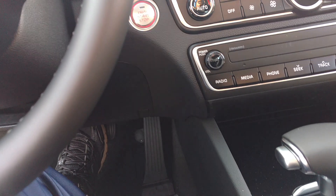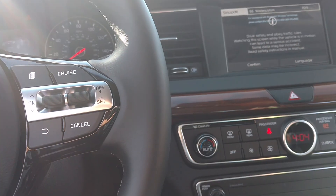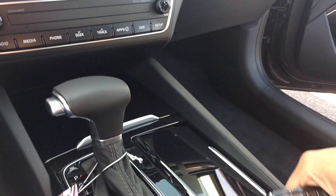You put your foot on the brake and you press the button to start it. And what you're hearing is a V6 engine. This one has a V6 engine.